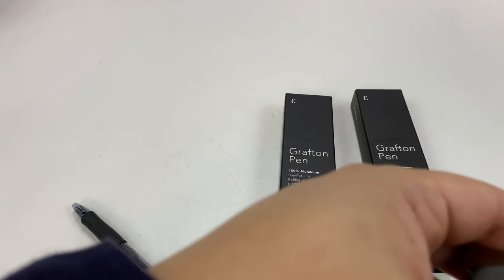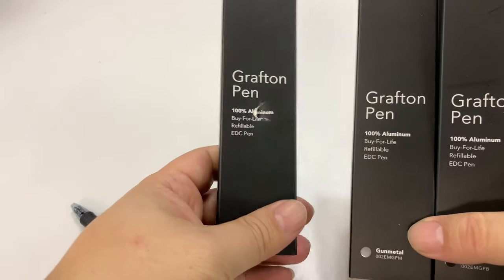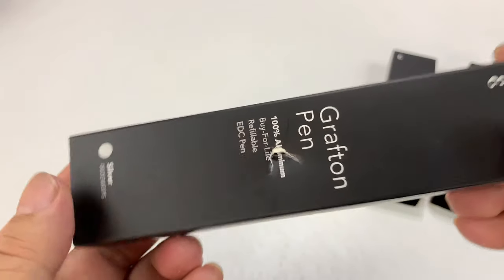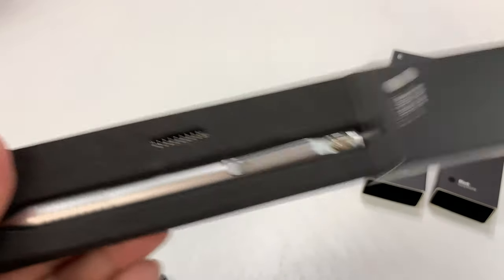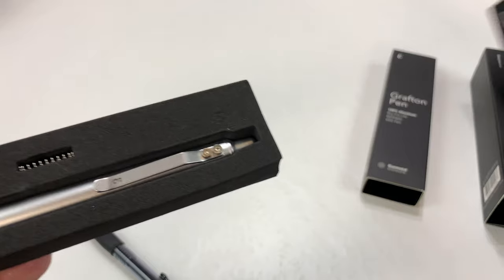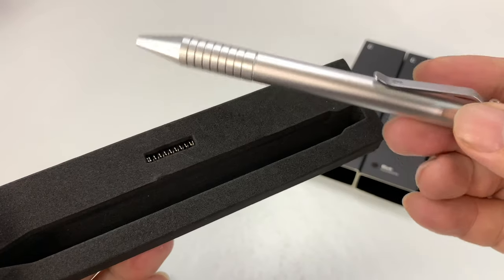I found this site, Everyday Man, and I picked up three of these Grafton pens. The only one I actually haven't shown you is this one in silver. This is going to be more of a quick demo if you want to see the short version of what this is all about. This Grafton pen is an aluminum pen, just absolutely gorgeous, with a custom pen look and feel that you would probably have to pay $70 to $100 to get.